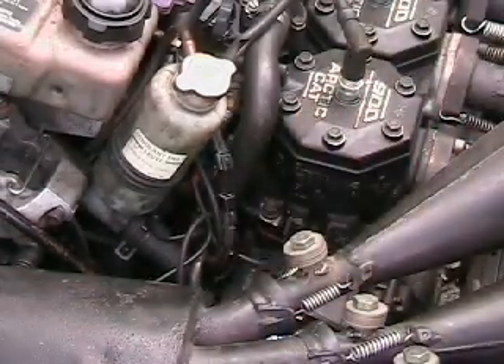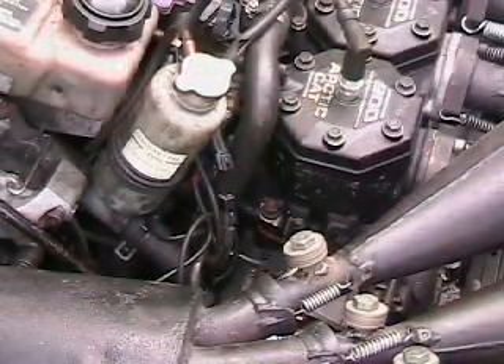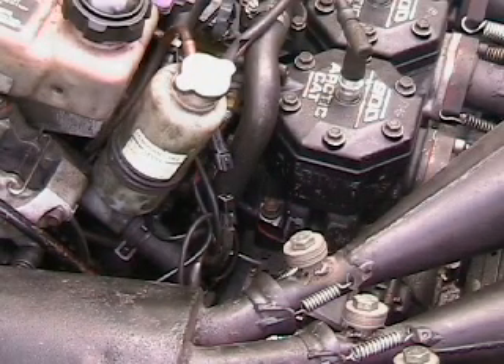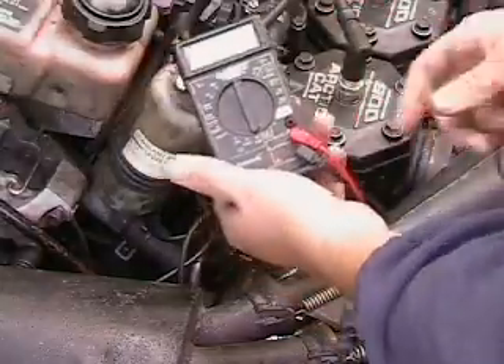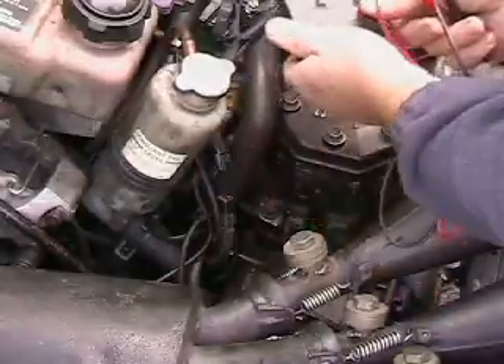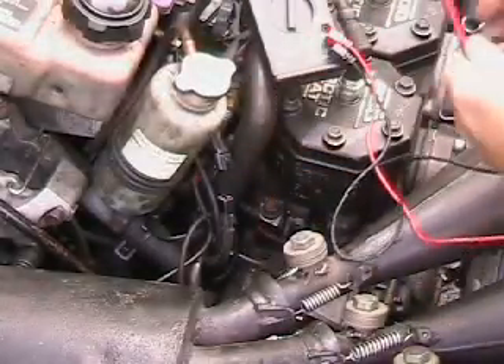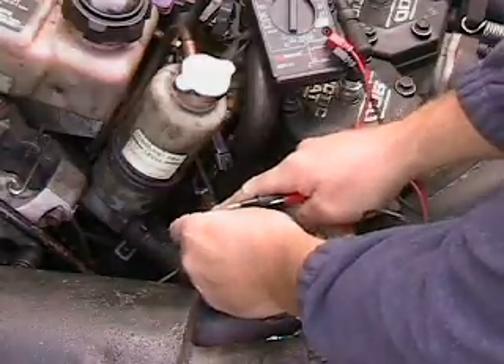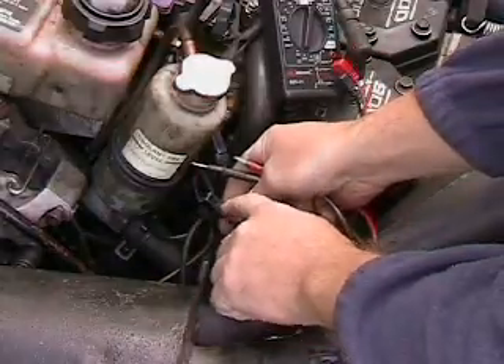So here we go with our checking right here. We've got our ohm meter, and just like before, we take our ohm meter and go ahead and set that to 2,000 on our ohms. Set it wherever it's convenient for you. I kind of base everything off of that little nub that's on the side here that the connector connects to.